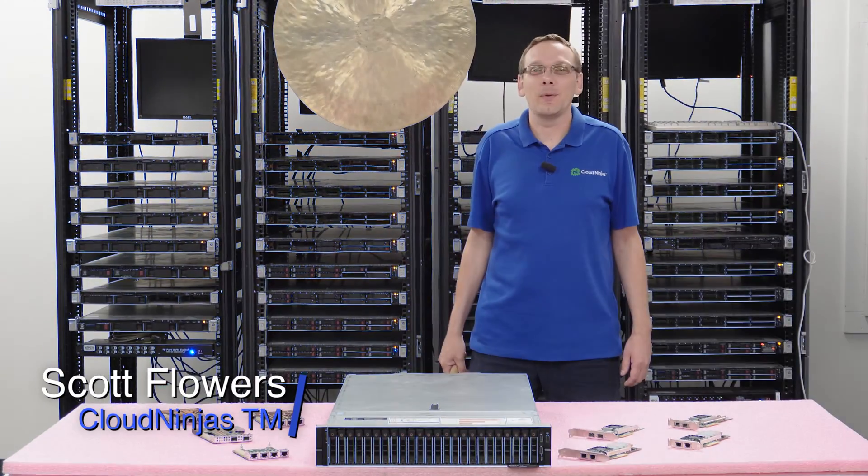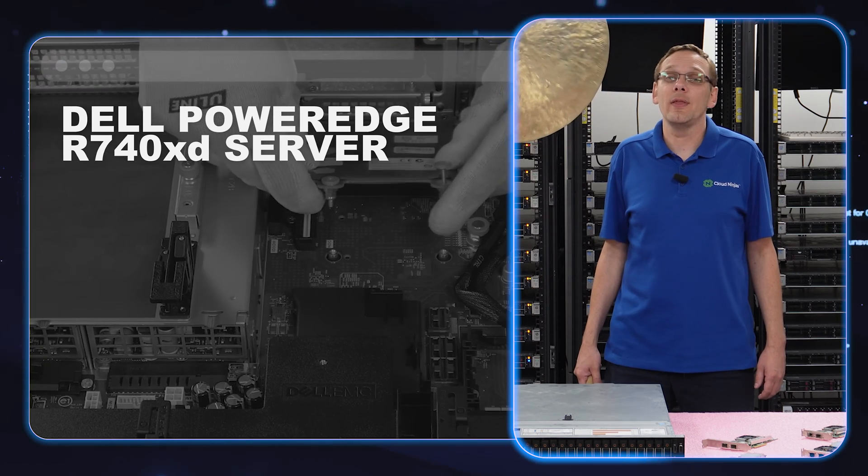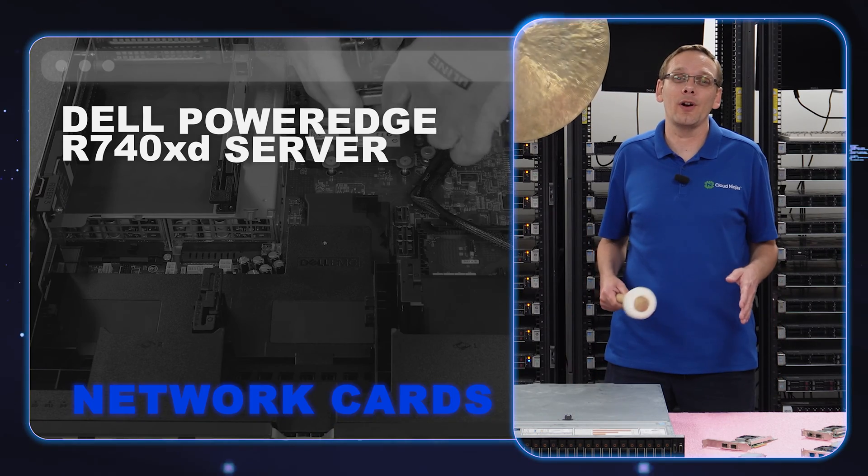I'm Scott Flowers with Cloud Ninjas. Today we're here to continue our series on the Dell PowerEdge R740 XD server. In this video, we're going to specifically focus on network cards.